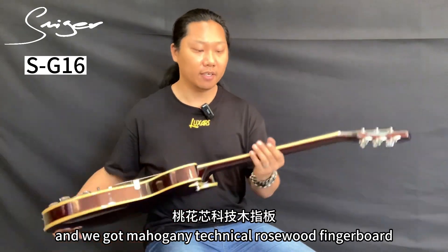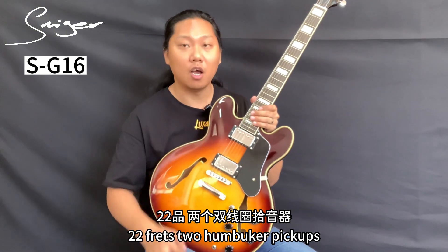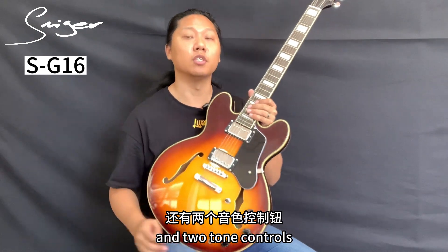We got a mahogany neck, a rosewood fingerboard, 22 frets, two humbucker pickups, a three-way switch, two volume controls and two tone controls.